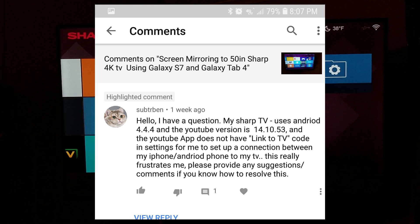My Sharp TV uses Android 4.4.4 and YouTube version 14.10.53, and the YouTube app does not have a link to TV code in settings for me to set up a connection between my iPhone and Android phone to my TV. This really frustrates me — please provide any suggestions or comments if you know how to resolve this.'